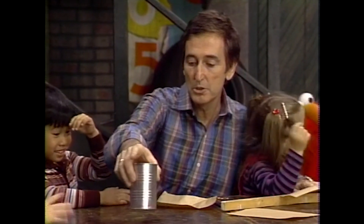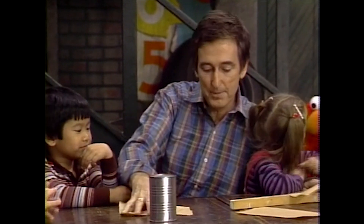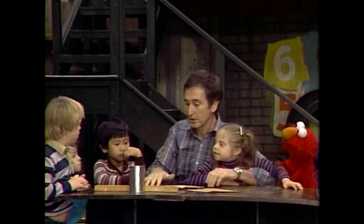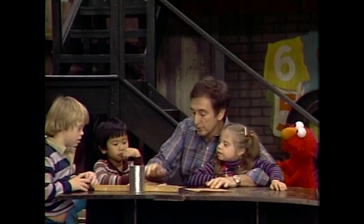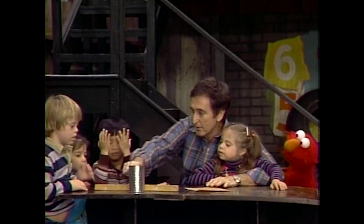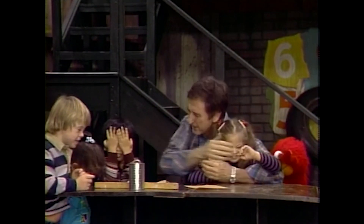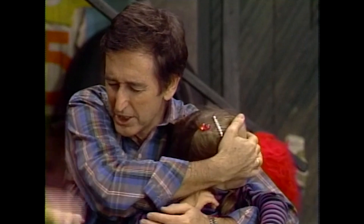Okay, who wants to go next? Justin, do you want to go next? Okay, Justin. Now you can use the can, or the paper, or the stick. Our balloon flew away. So you can make it with the can, or the stick, or the paper. Now wait a minute. Everybody close your eyes. And no fair peeking. Okay, go ahead, Justin. Make a sound.